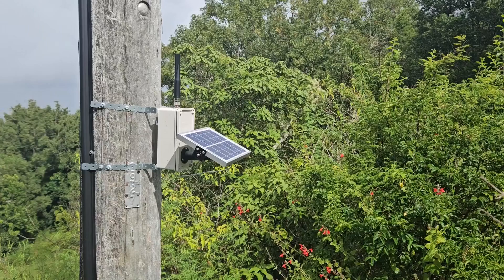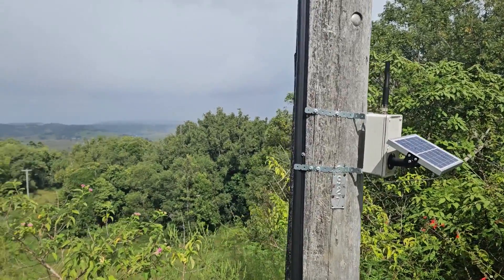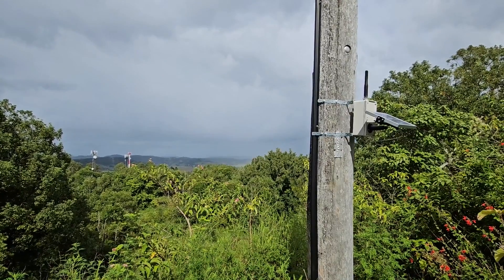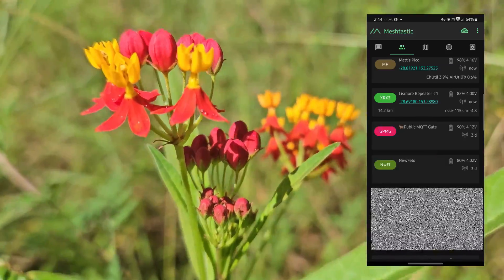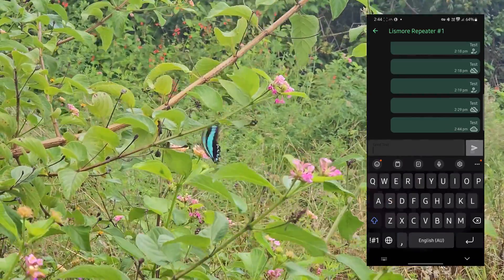A little bit of the view — got some trees blocking some of it, but it didn't seem to make much difference with the reception. We still got good signal through town. Checked it on my way down just to make sure it was still working fine — sent a test message and received an OK.